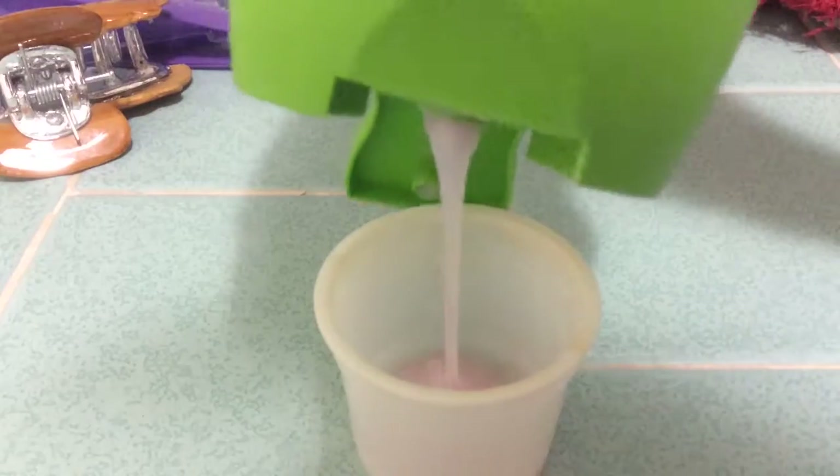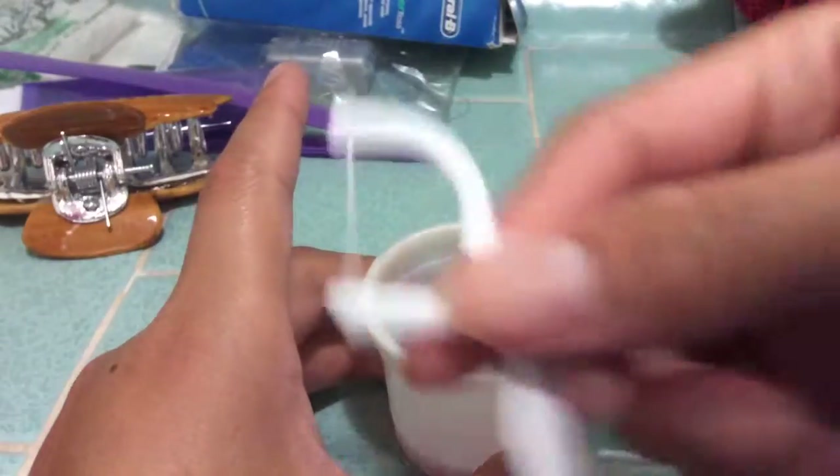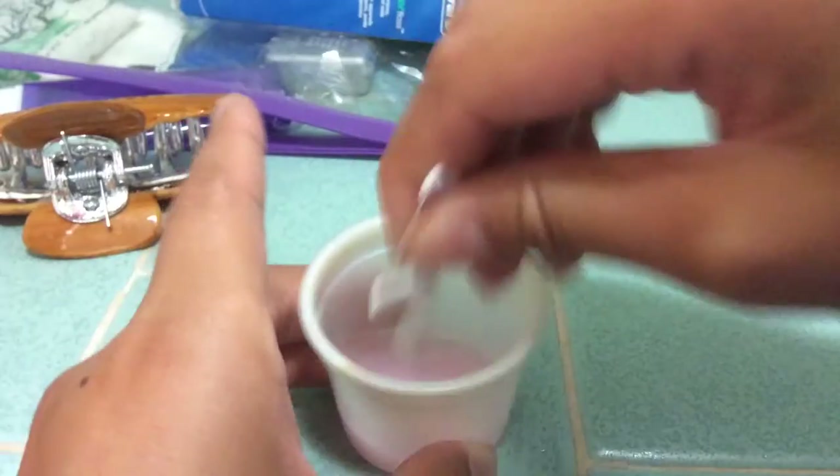Using your little cup, you want to pour a decent amount of two-in-one shampoo. It is about one sixth of the way full. Then using your floss, you just need to stir that for about one minute, just to get it working.